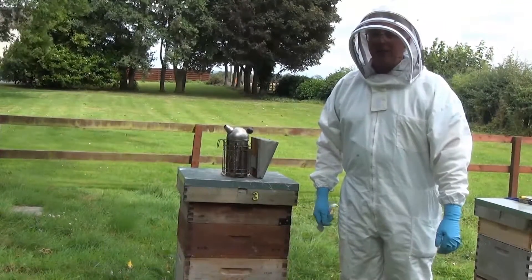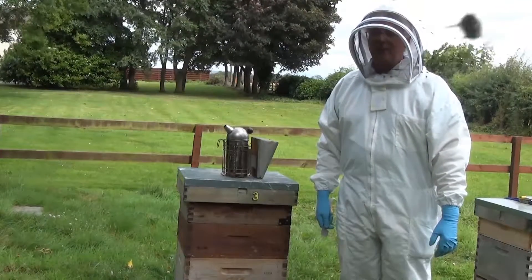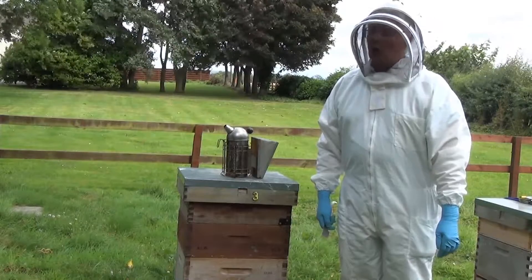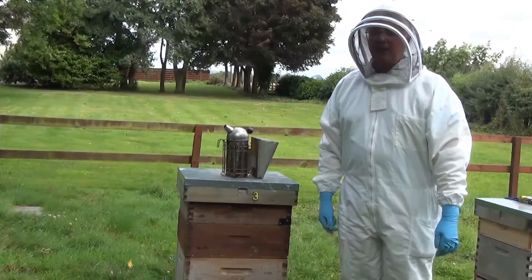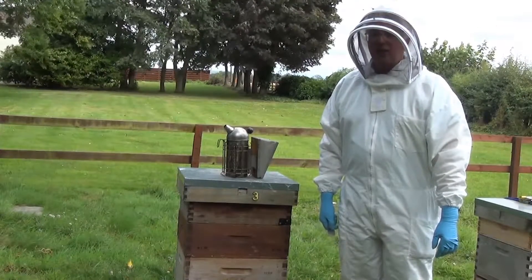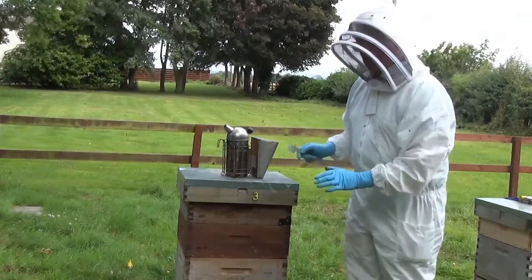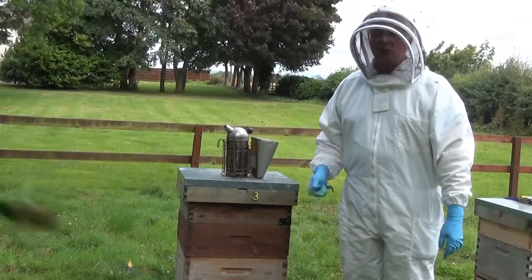He's making sure the bees have enough food to last at least until the next inspection, a week's time. He's going to look for eggs or the queen — if he finds eggs, that means the queen's been there in the last three days, because it takes three days for an egg to hatch. He's going to check for disease, check if the bees have plenty of space, and check if there are any signs of swarming.